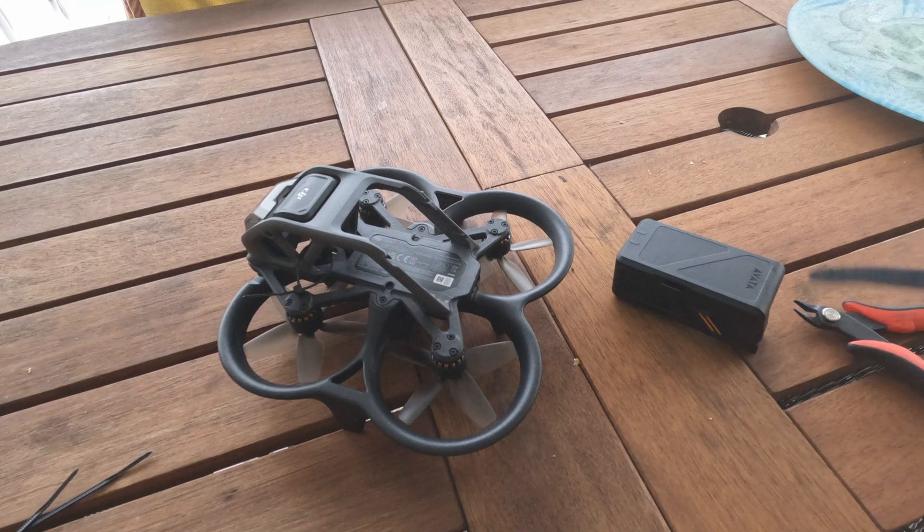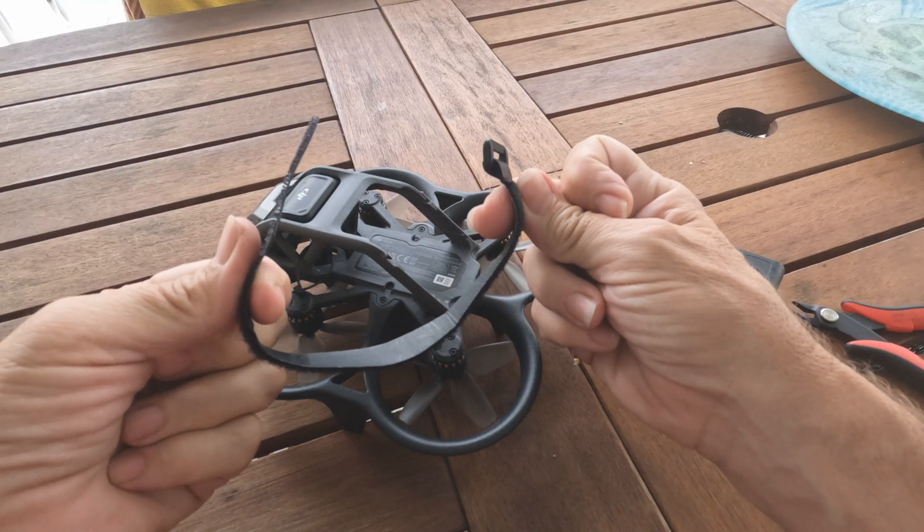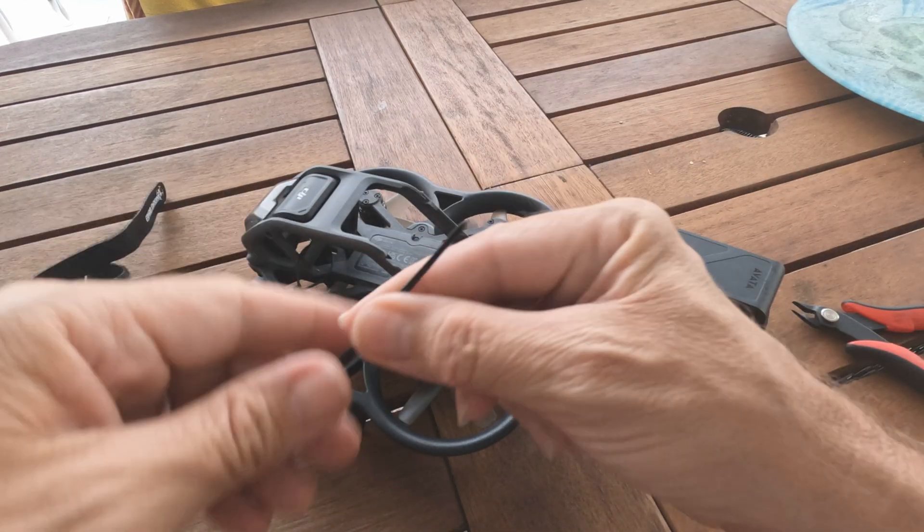So it occurred to me that all you need to fix this problem is a Velcro strap, which we all have, and a couple of zip ties.